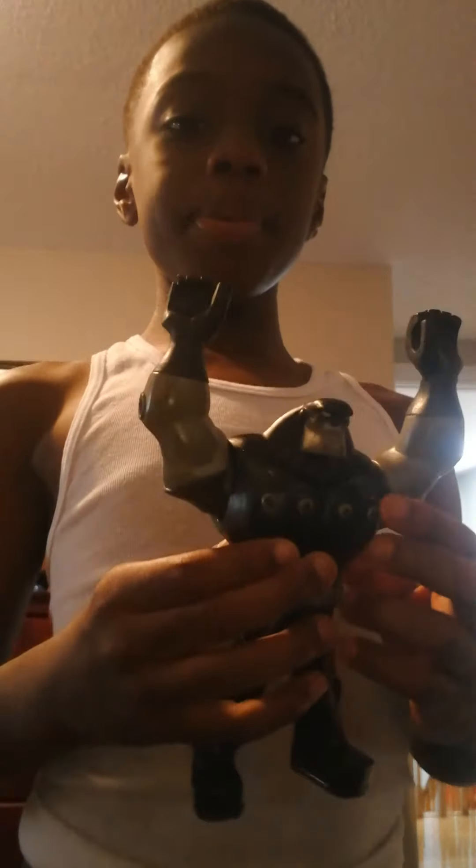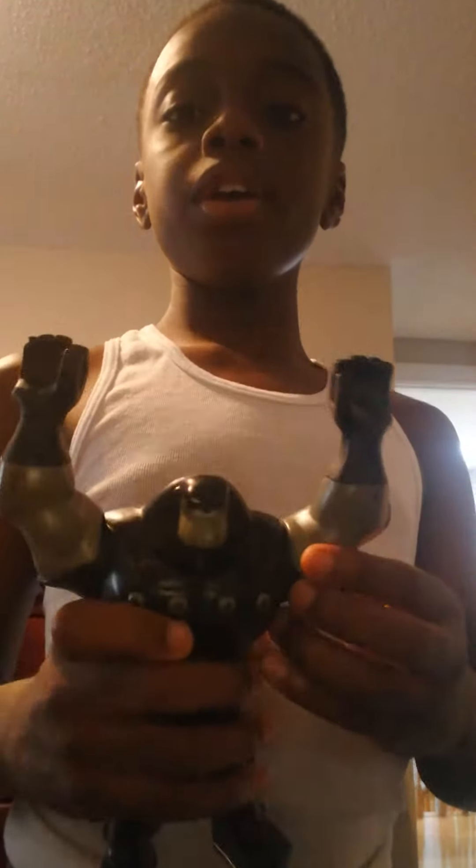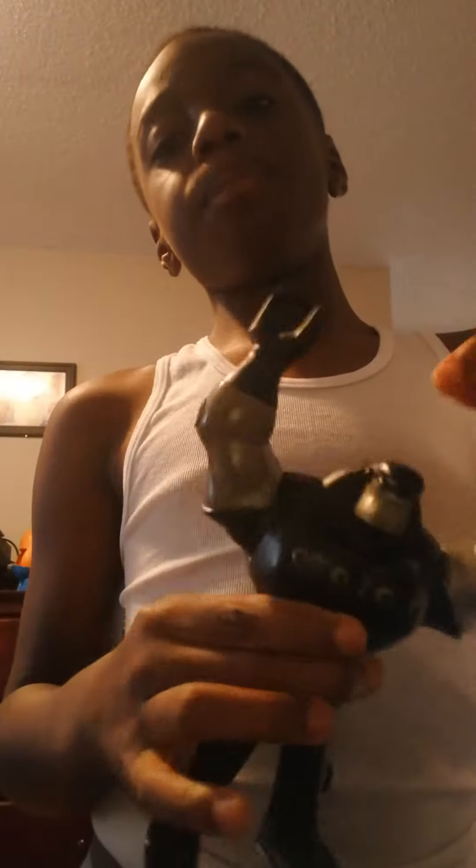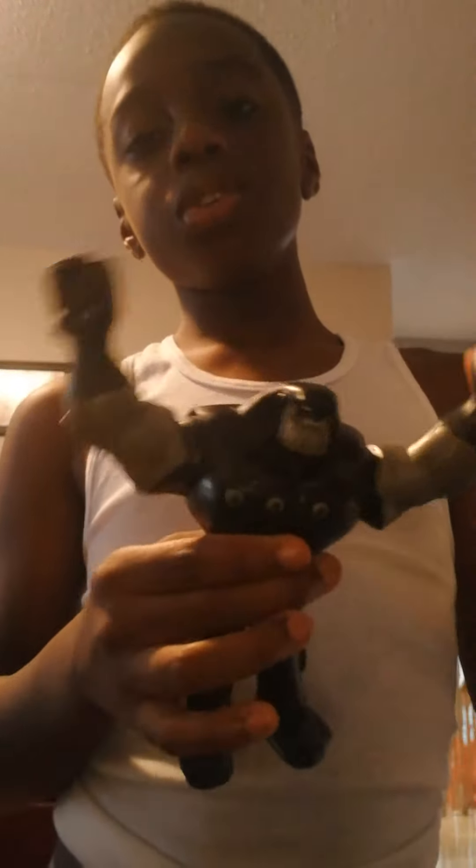Hi guys, today I'll be talking about my toy. You can move one arm, then both arms. You can also make the arms move by shaking the legs.